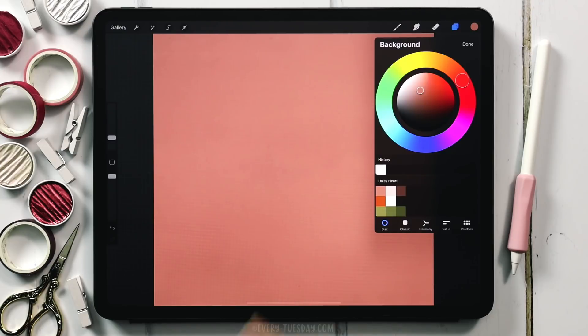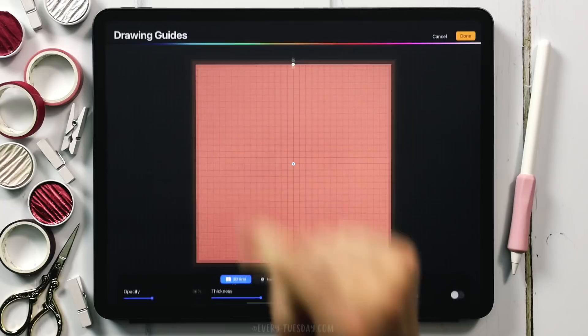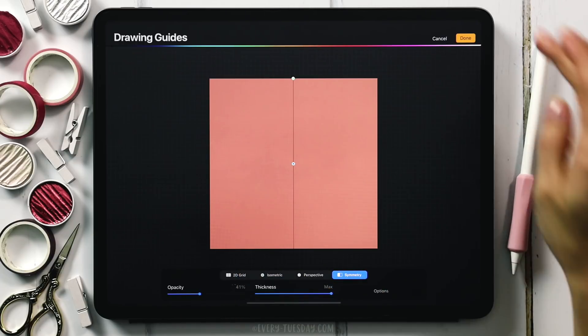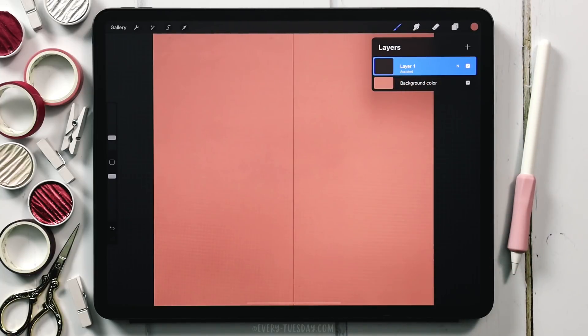Next we're going to apply our symmetry settings so we can create a symmetrical heart. Come up to the wrench, go to Drawing Guide, hit Edit Drawing Guide, and if you tap on Symmetry down here the default settings are all you'll need. I'm going to make the guide super dark and increase its thickness so you can see it on screen — now whatever we draw on one side will repeat on the other. Hit Done, and in our first layer you'll see it now says Assisted, meaning the symmetry settings are turned on.